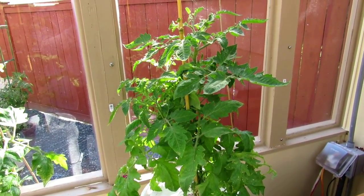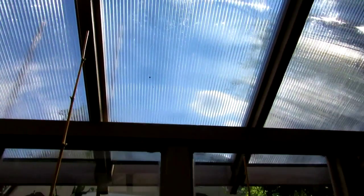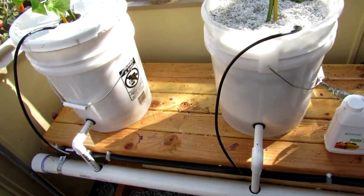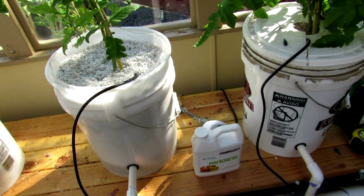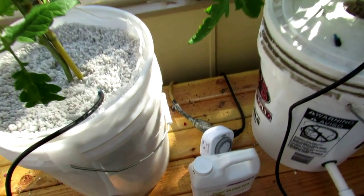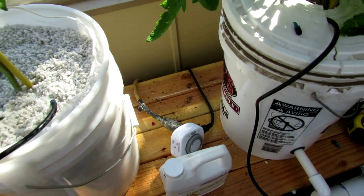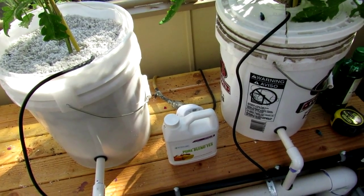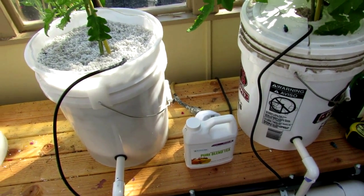I'm waiting to see how they do here in the greenhouse. It's hard to tell how much light they're getting with this corrugated overhead transparent roofing, but we'll see. If it doesn't work out I'll take this whole shooting match, pull it apart, move it outside in the sun, run an extension cord to it and see what happens. In the back here you can see a little timer we picked up from the local grocery store — we have it set to go off three times a day for about an hour each time, and that seems to be giving these plants more than what they need.